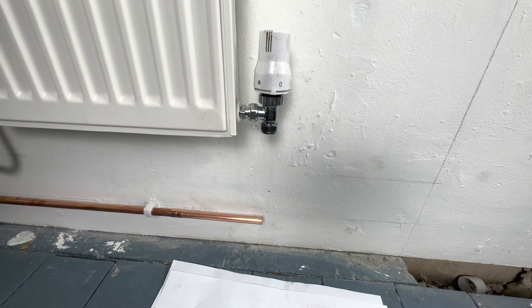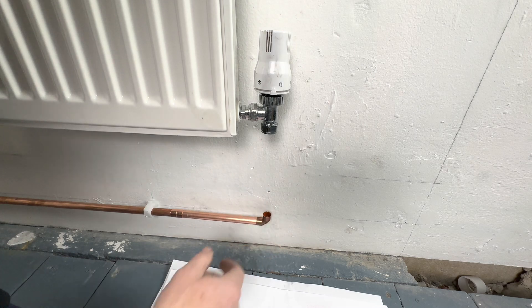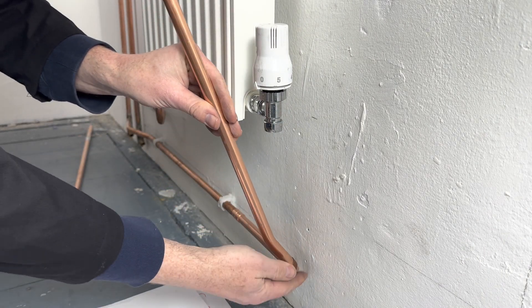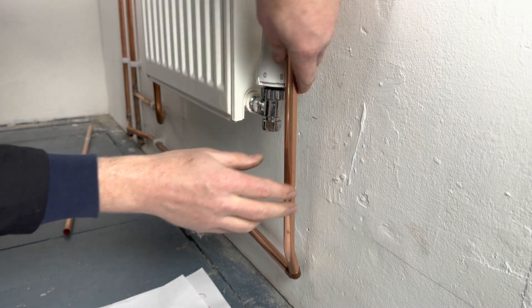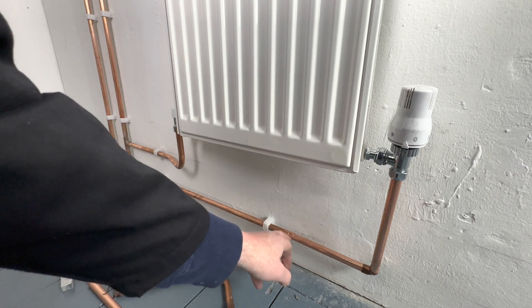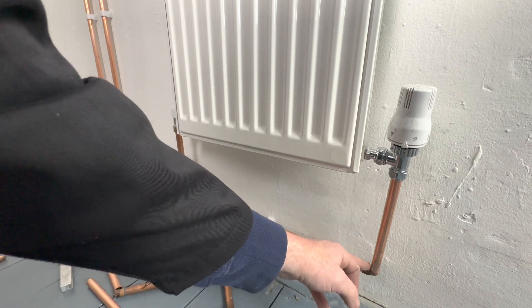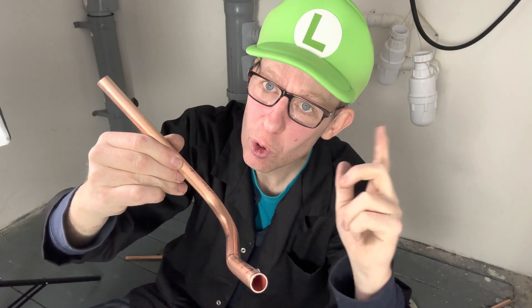Another option — an easier way to do this connection — is to use a coupling and an elbow. You can put a small kick in using that technique. But some of the disadvantages are you've got an extra joint, and because it's an elbow there's more resistance. Now you know how to do a 90-degree bend with a kick — it's your turn to have a go.